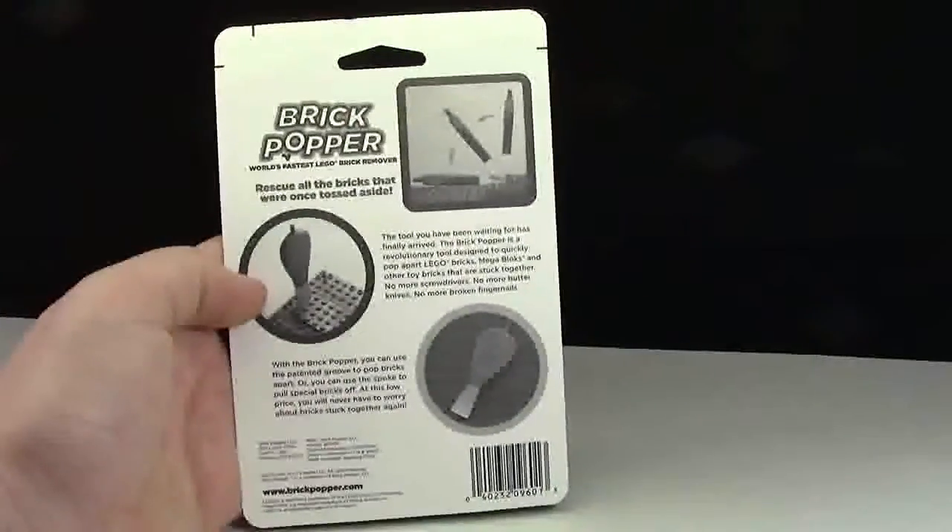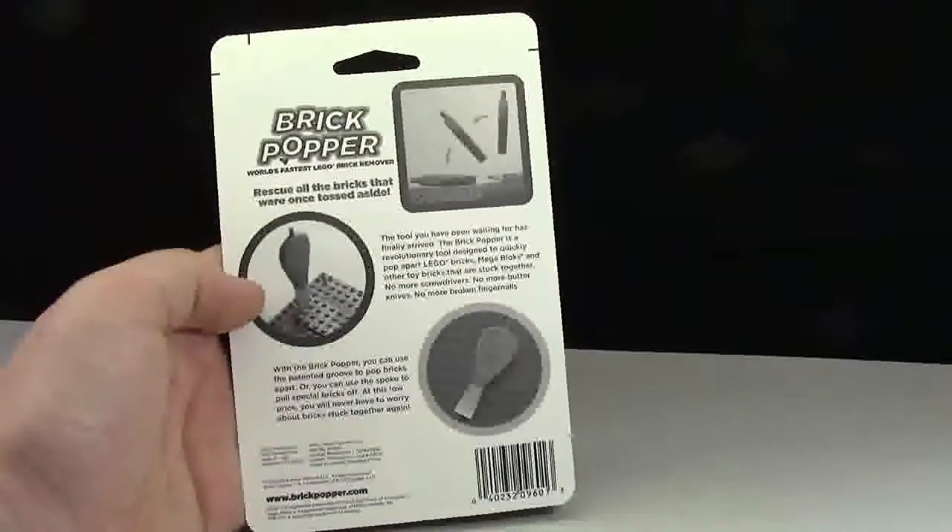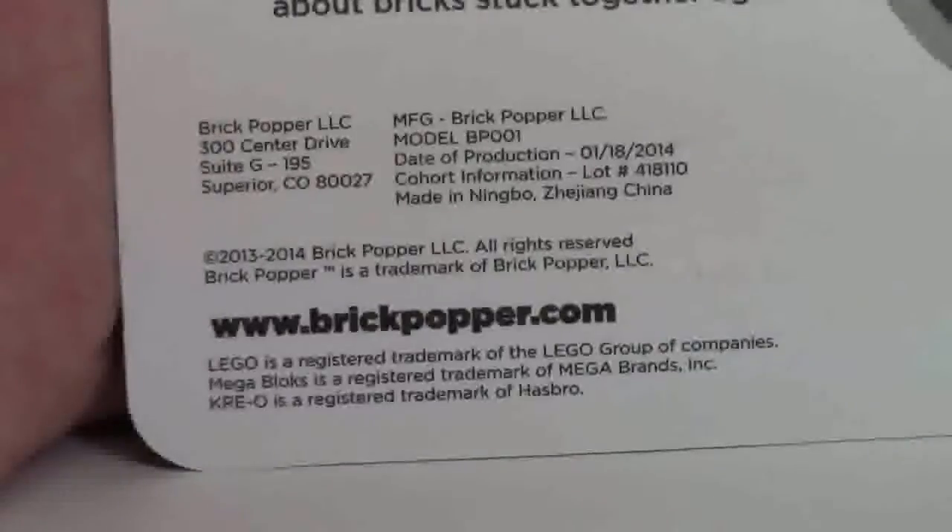Here's the back of the product. There are just some pictures showing how it works, as well as all the company information down below.